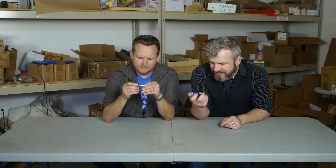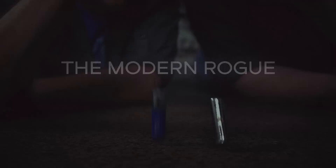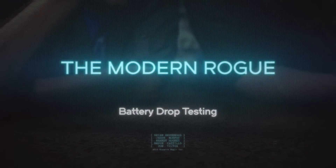Brian, do you know how batteries generate power? Yes, because I wish it. Is it your midichlorians? Is that what does it? Why'd you have to make this a racist thing? The Modern Rogue tests battery life with physics.